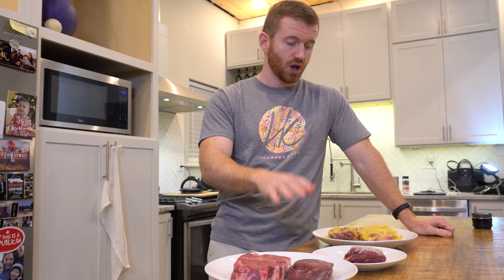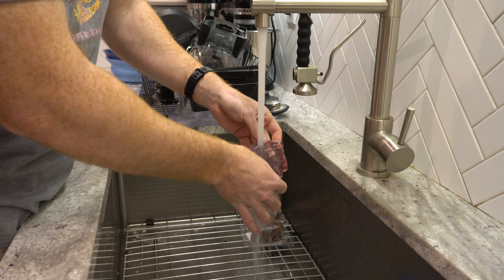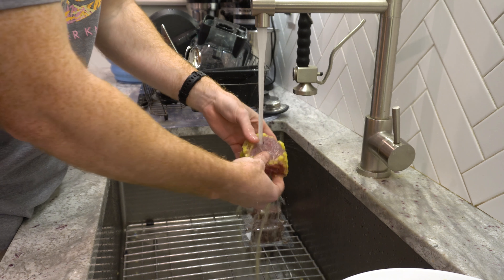The pineapple, as well as the salt, will sit on the steaks for about an hour, and then I'll rinse them off. Once they're rinsed off, I'll then season all of the steaks the way that I like to.